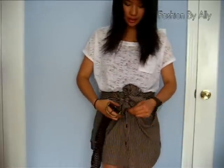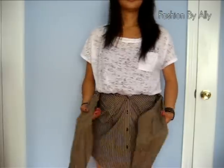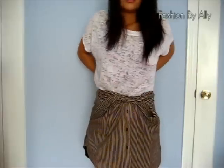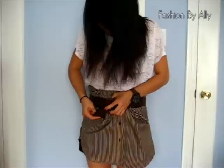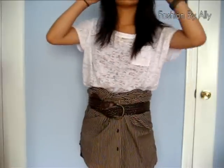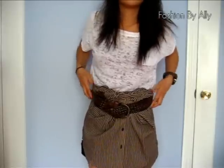If you're a belt lover like me, I can show you how to style it with a belt. Undo the bow you had, tie it once, then tuck it in all the way around. Take your belt and put it on just to give it more style, then fix it around the front and the back.